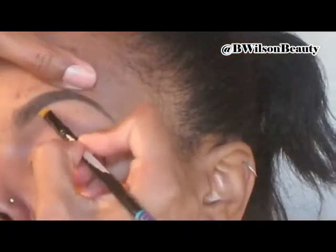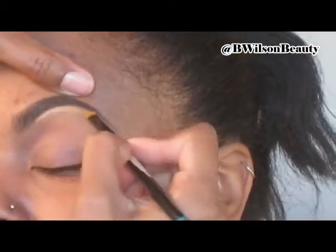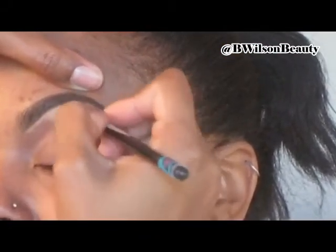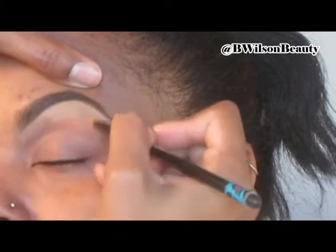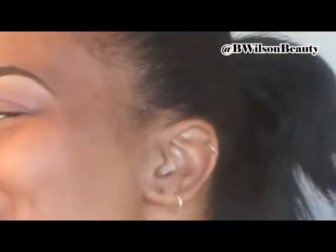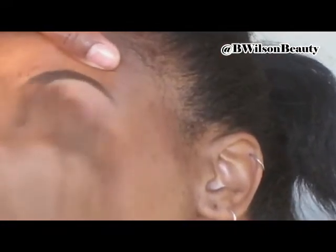So once the brows are all filled in with my Anastasia brow powder, I just like to go underneath with a clean angled brush and with a concealer that is one to two shades lighter than the client's skin tone. I'm just sharpening up that edge and blending out the bottom. I usually keep a little bit of mineralized skin finish and blend that out with a big fluffy brush. And that's my highlight for the brows as well.